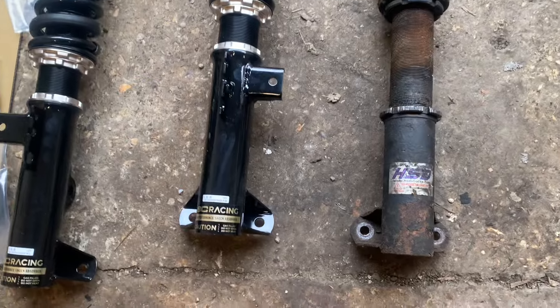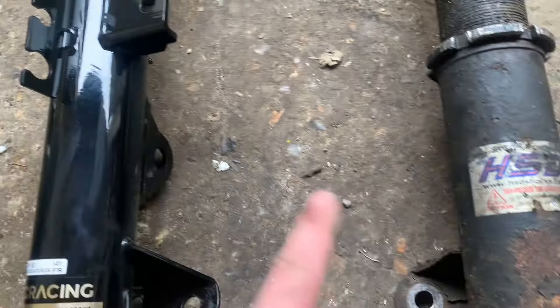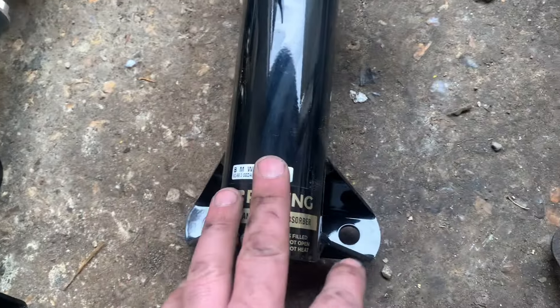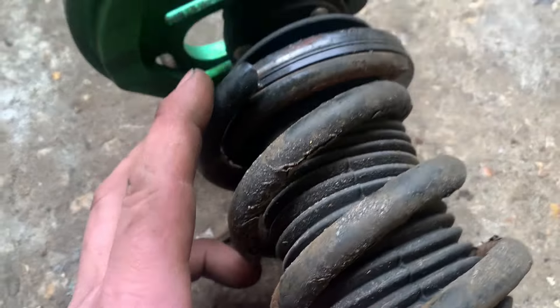Here they are next to each other. With the BCs you've got brackets for holding your brake lines, whereas on the HSDs you don't have that - your brake lines are just flapping around. That's the difference in quality. With the BCs you've got front right and front left labeled so you know which one goes where, and it comes with drop links. There's my snapped spring - it's just snapped off at the top.